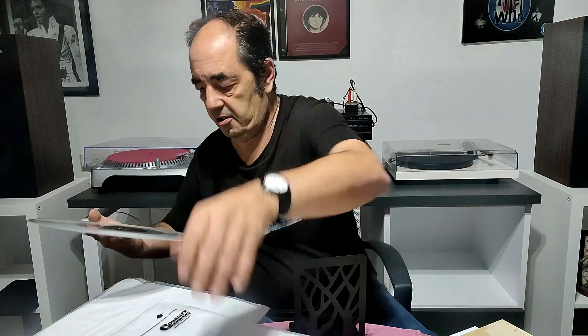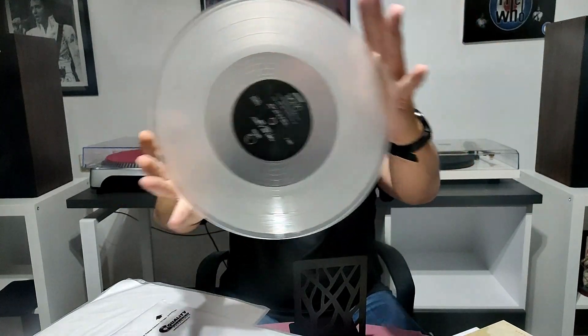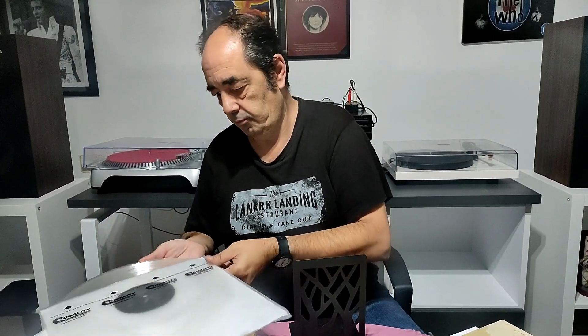Here it is — 45 RPM speed, clarity vinyl. So far, so good. I play this album on two turntables. This one has a Shure 75 stylus and this one has a Nagaoka MP 110 — as you can see, it's a Pro-Ject Debut.